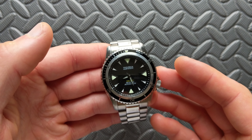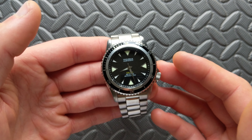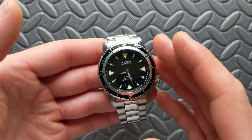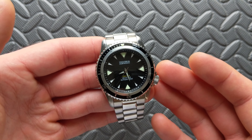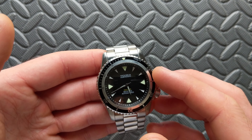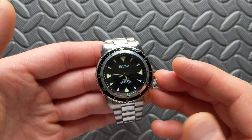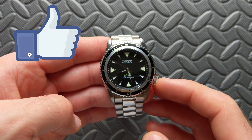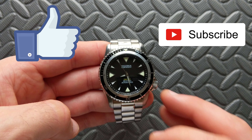Overall, at $200 the Calypso is certainly worth a look if you're interested in adding a dive watch and this style fits your needs. It's not perfect, but I suspect they'll clean things up on the production version. At that price point it's pretty tough to go wrong. I hope this video has been helpful — if you liked it, please smash that like button and tap subscribe. Thanks for watching.